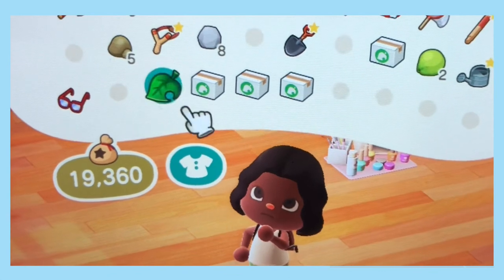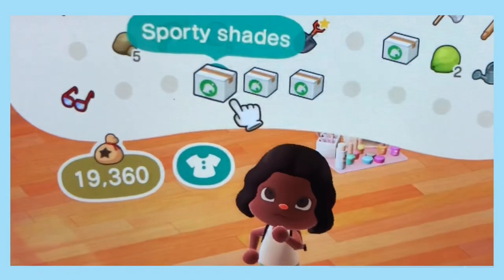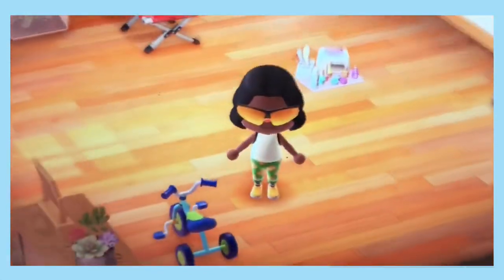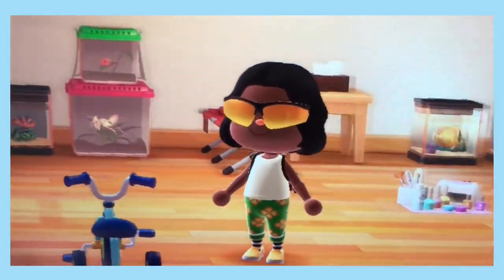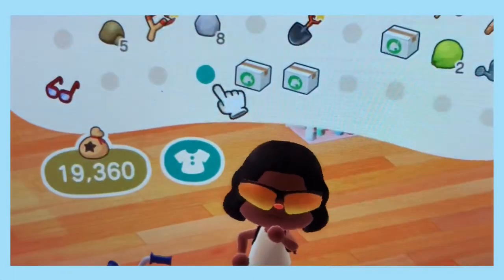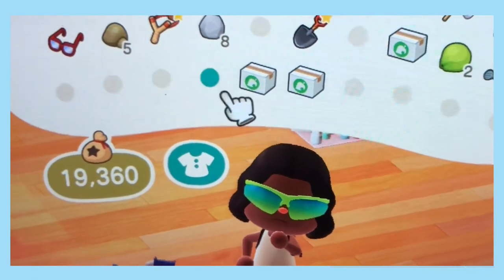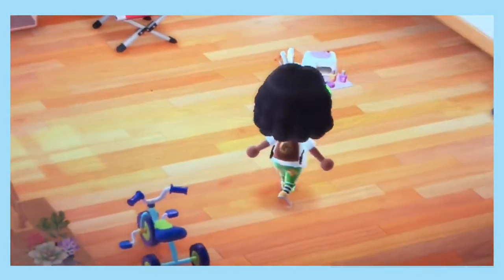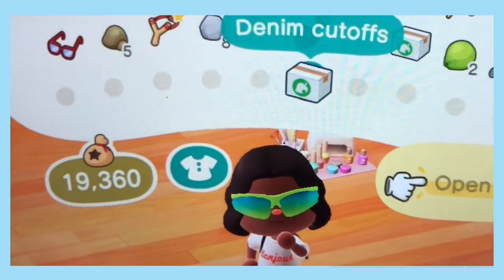I bought a tricycle because I plan on having a community playground once my island is cleaned up — that's how that looks, cute. I also bought another pair of sporty shades. I love wearing these shades when I'm outside working because it looks like I'm about my business and about my wildlife. I have them in two colors — this is the new color I ordered, and this is the other color they offer in green. I also got this t-shirt — it says Bonjour! This is cute, I can wear this when I'm going to somebody's island.